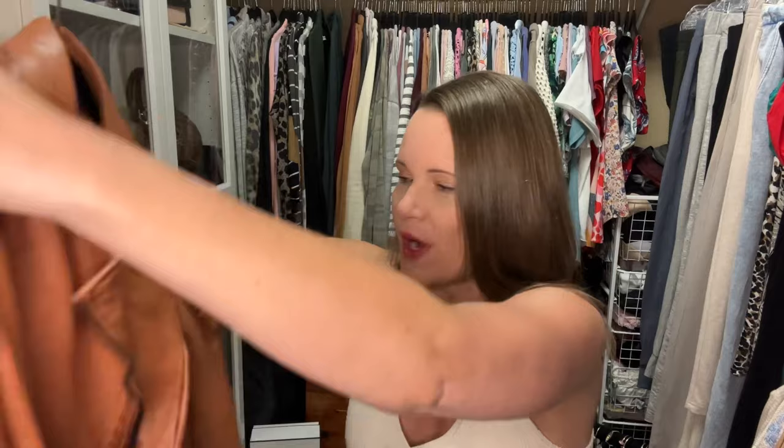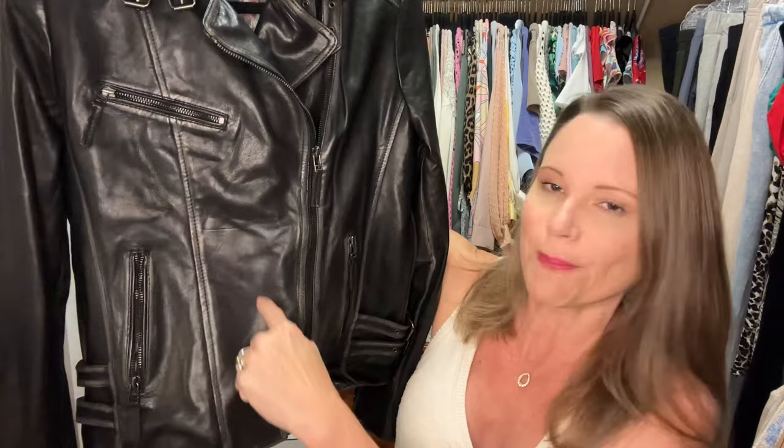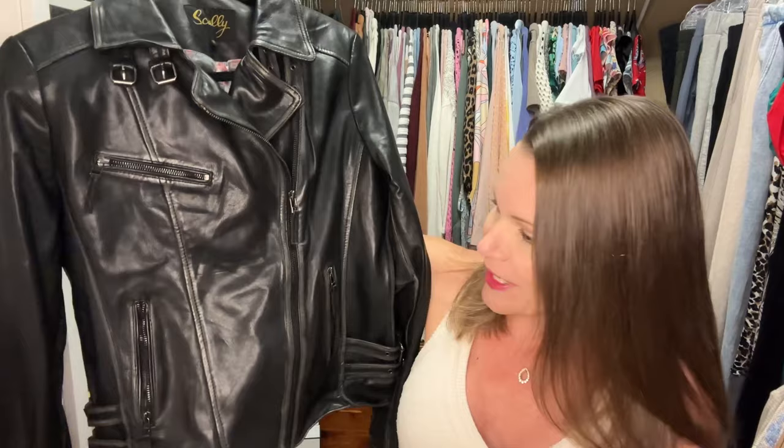I also got the rest of those Scully leather jackets that I had on order. This is one and I showed this one to you, but I haven't tried it on yet. This one came and I think this might be my very favorite. It doesn't even really look exactly like it did in the picture — on the Western company's website there was a little pocket right here with a flap, and honestly I didn't like that part about it. When I got it, it wasn't there.